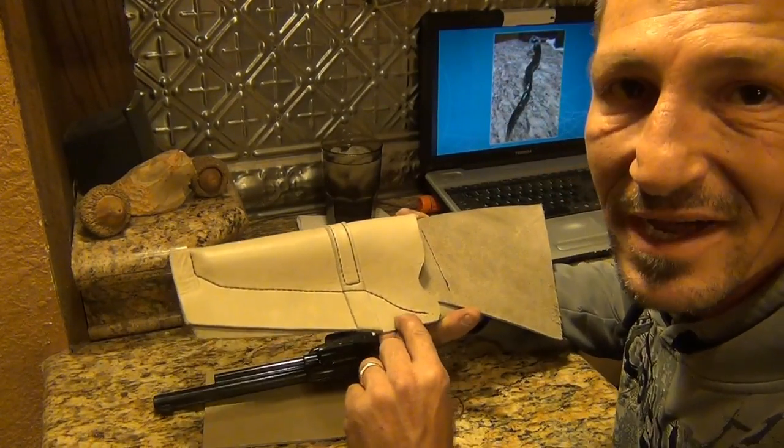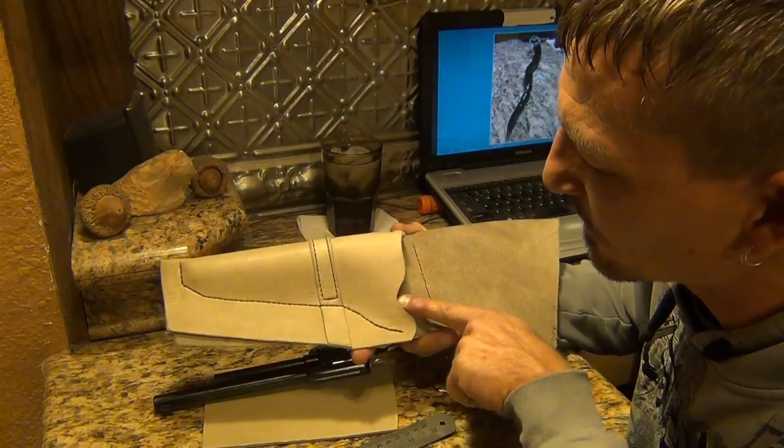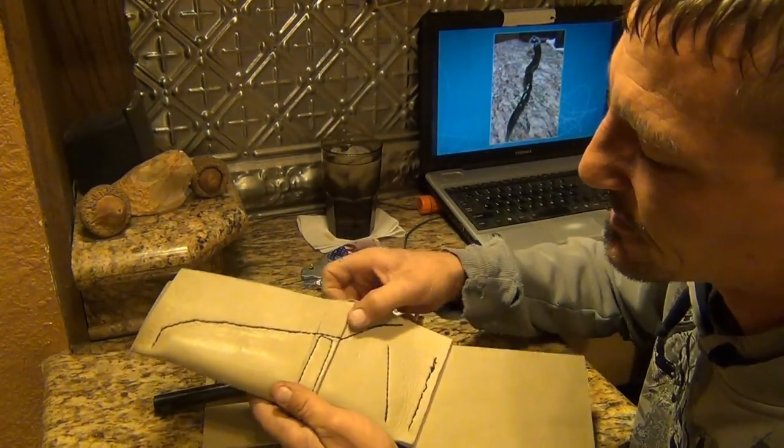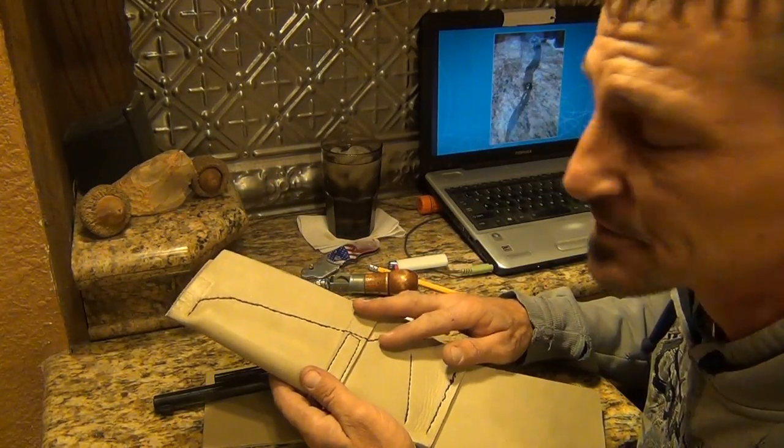That's all done. I backstitch it for a good inch here, give it a little bit extra sturdy stitches in there. It looks good on the other side, good enough anyway — this side will be against his leg.